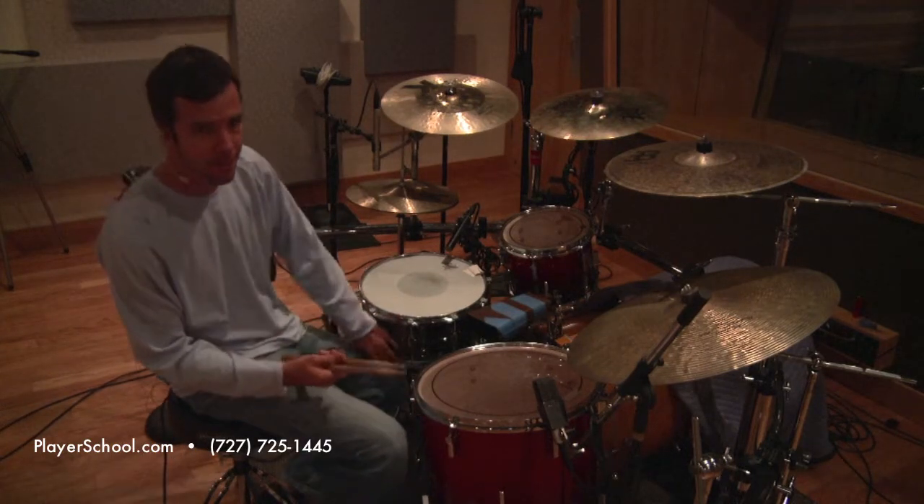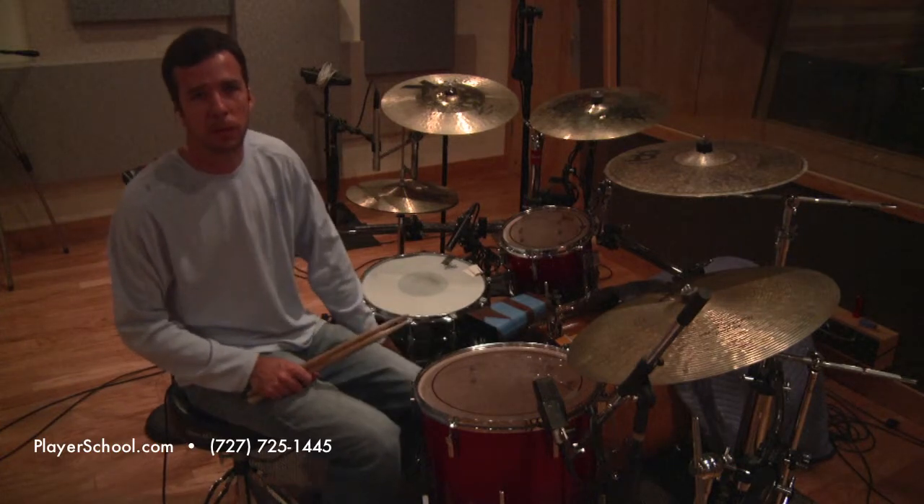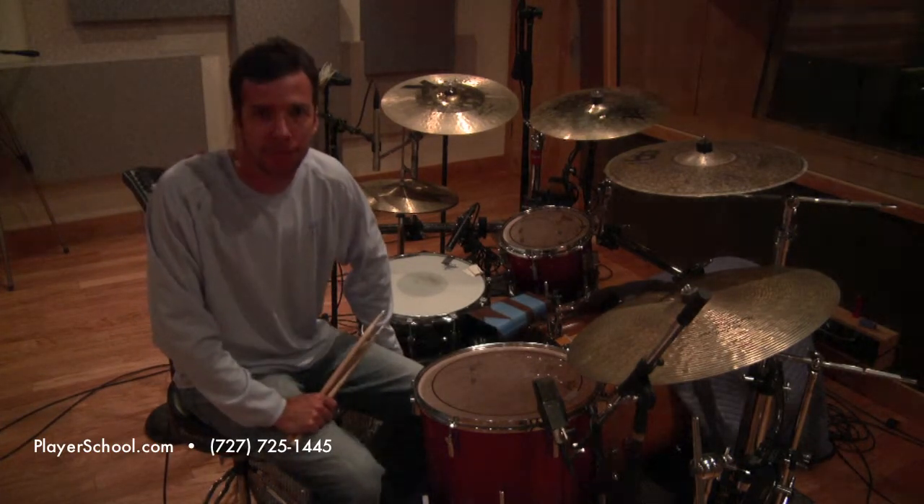Don't forget to play these at different tempos. I'm John Zawalski from the Player's School of Music. We're at ClearTrack Recording Studios in Clearwater, Florida. Have a wonderful day.